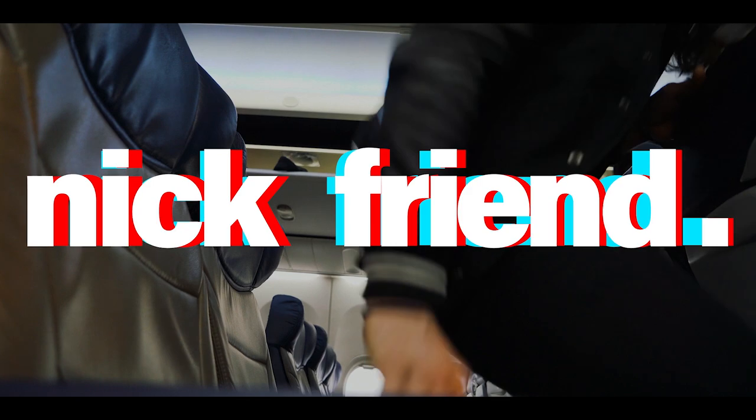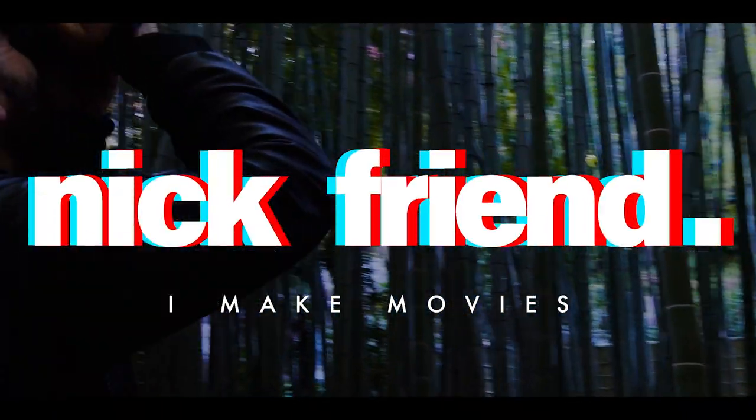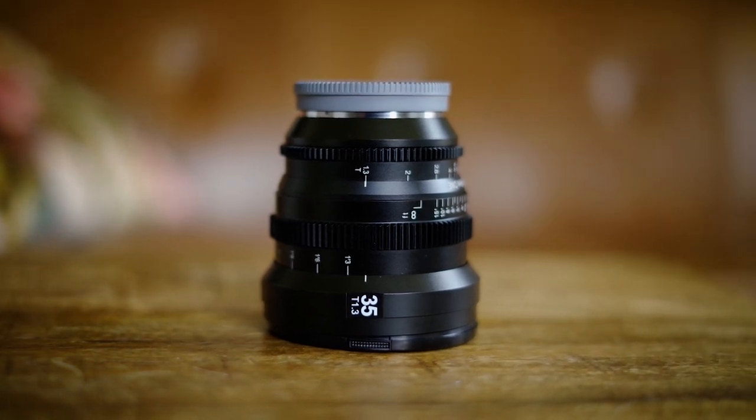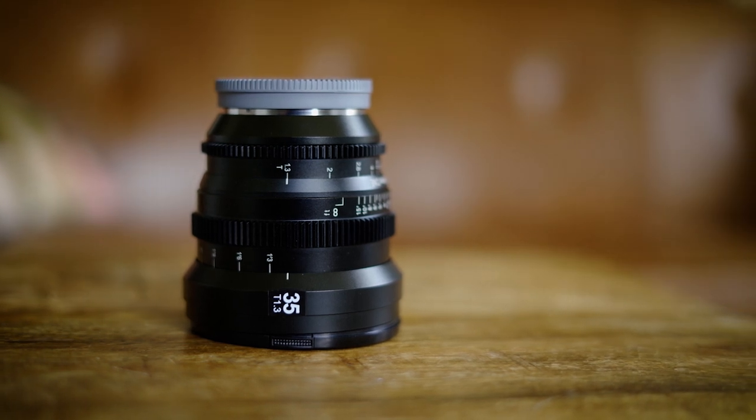This is my favorite new lens. This is the SLR Magic MicroPrime Cine Lens, and this particular one is a 35mm T1.3. I want you to know that I bought this lens myself and I love it. I got it for just around $600, and for the money it's really hard to find something that's better than this for Sony E-mount cameras.